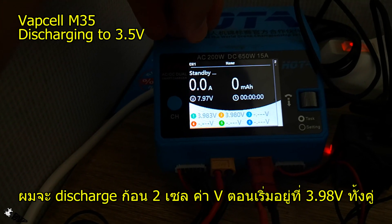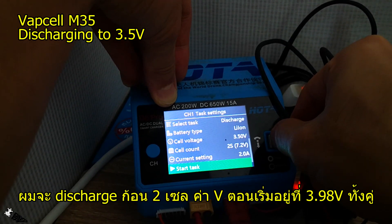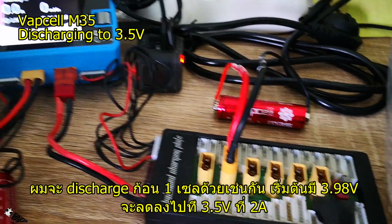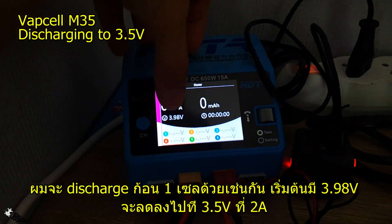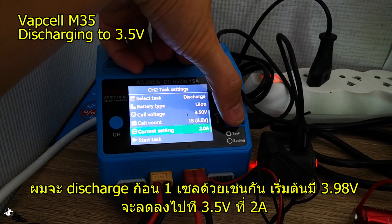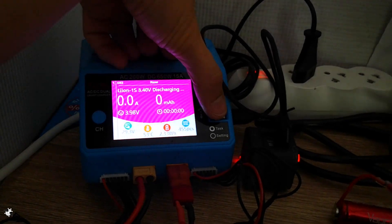Starting voltage is 3.98V on both cells. I'm going to discharge the two-cell pack and also the single cell. The single cell starting voltage is 3.98V and I'll discharge it down to 3.50 volts with the current set at 2 amps.